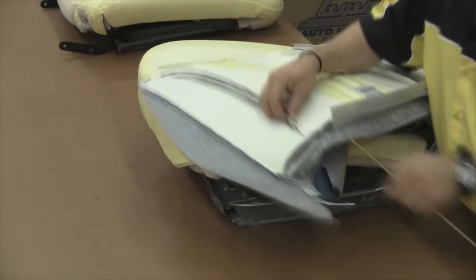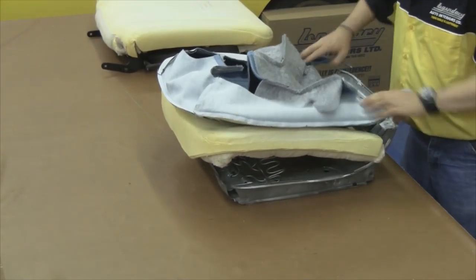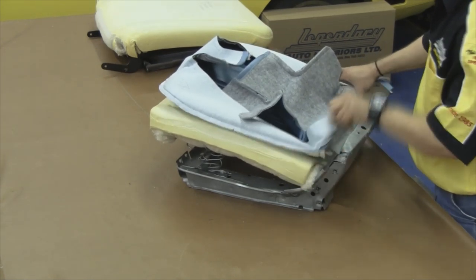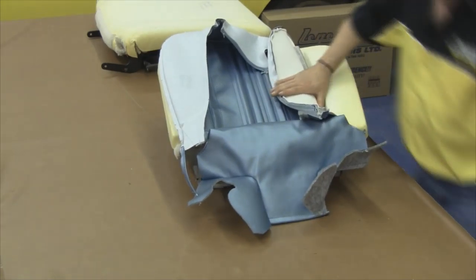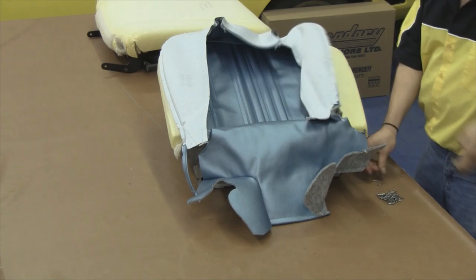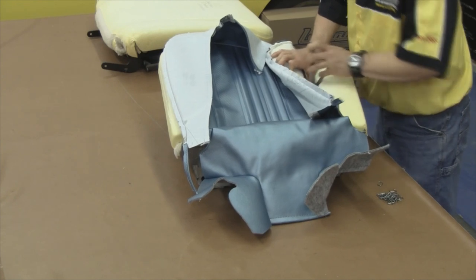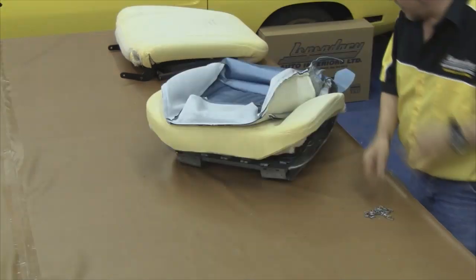Our next step will be to start assembling your seat covers. We want to slide the paper-coated listing wire into the pockets that are sewn into the seat cover. We then want to position the seat cover on top of our molded foam, making sure that the cover is positioned symmetrically. Now we want to tuck those pockets sewn into the seat cover — with the paper-coated listing wire in — down through the molded foam, past the cotton, and attach it to the paper-coated listing wire that's attached to the top side of our burlap just above our seat springs.